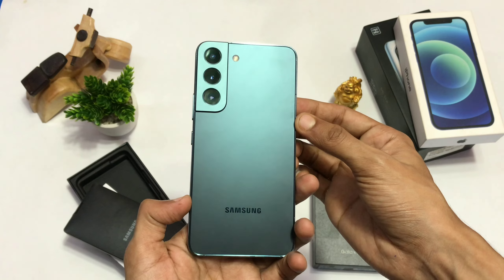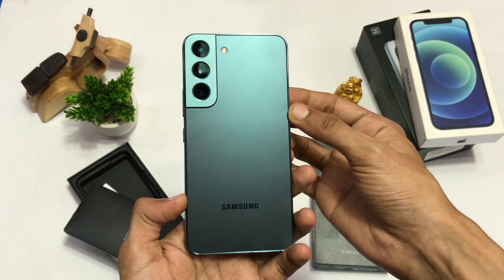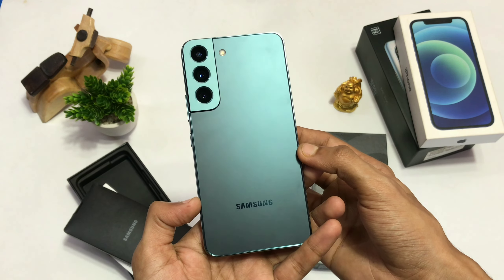Now let's move towards the main thing. Look at this beauty. This green color variant looks dope AF.